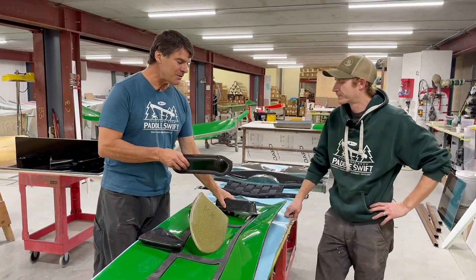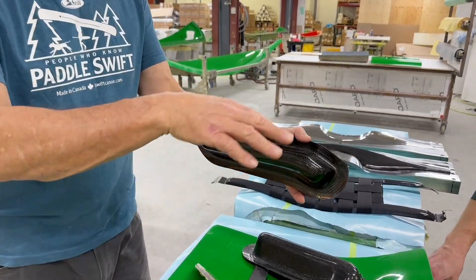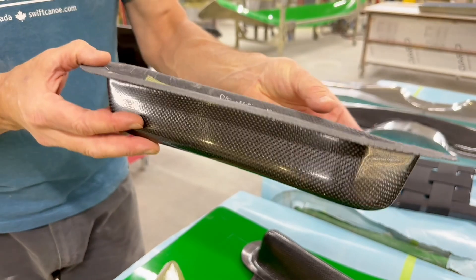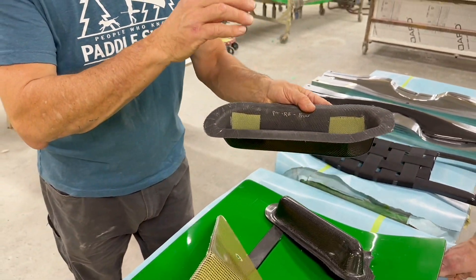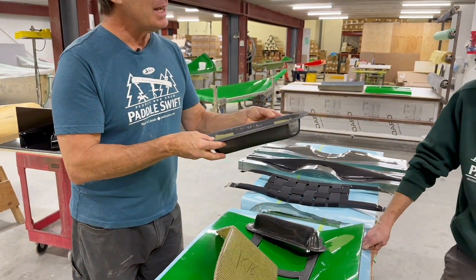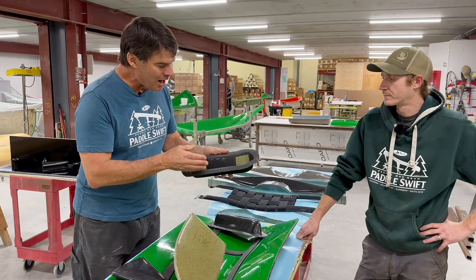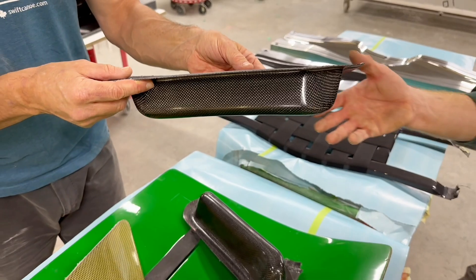Now this is a set of side pod molds that go against the canoe where the seats get mounted, and Matt, I know from talking to you that they've got a high depth of draw on them. This particular part — you really had to work on it to develop the resin infusion process — and here you actually have some extra Kevlar backing in it. Do you want to talk about those things?